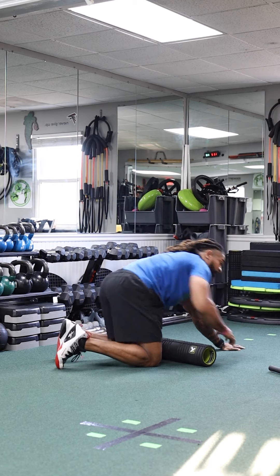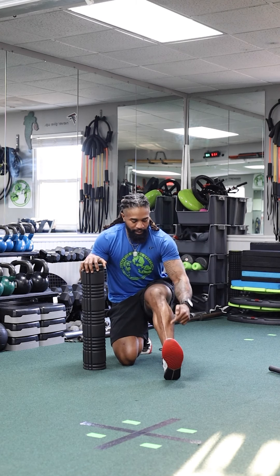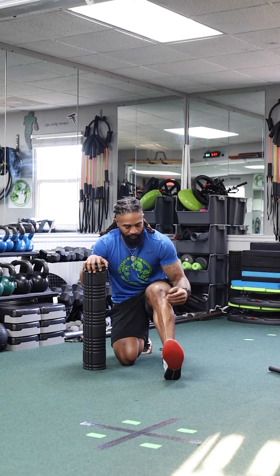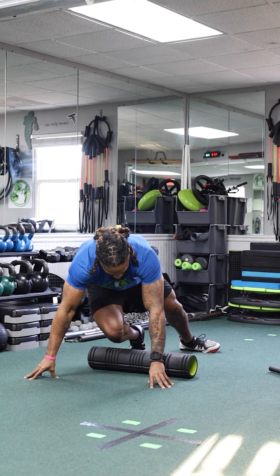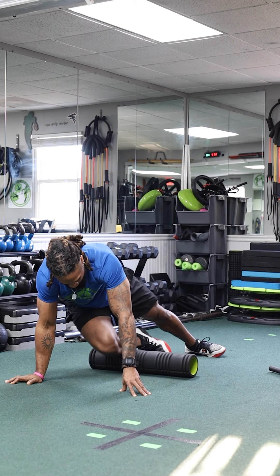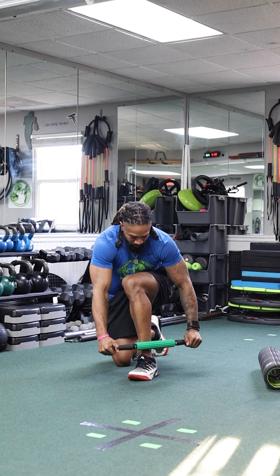Another muscle we can roll out is right next to the shin — when you pull up into dorsiflexion you can see it fire, it's called the anterior tibialis. Plantar flexion pushes away, dorsiflexion pulls toward the body. If you use a roller here, turn the toe in — you don't want to roll directly on the shin bone, you want to get to the side of it. I have a stick roller here which is an easier way to target that muscle.